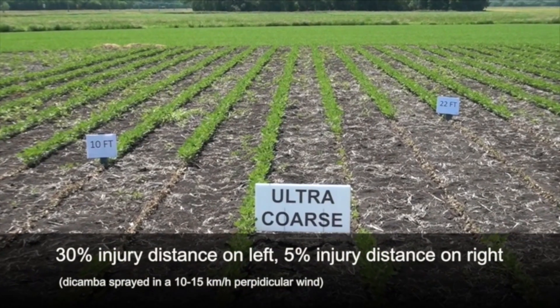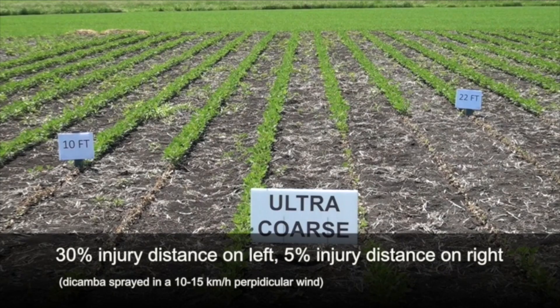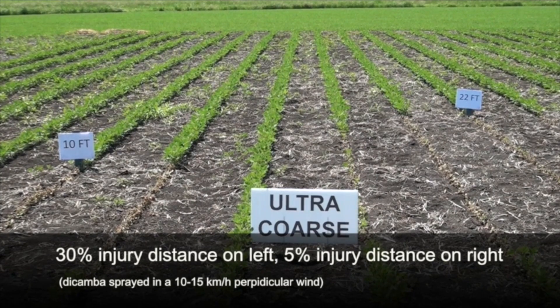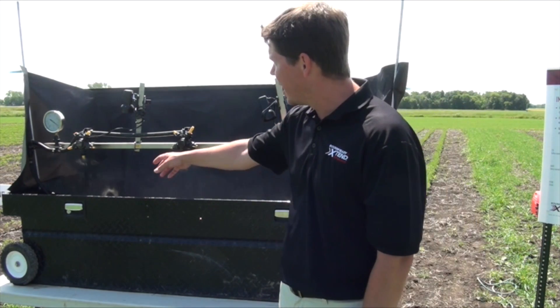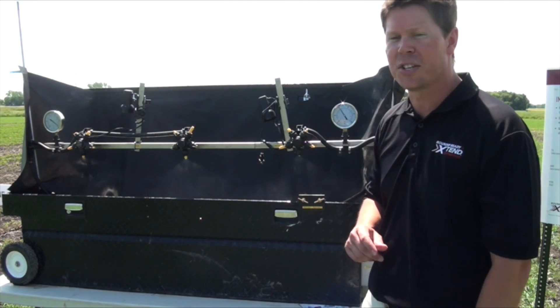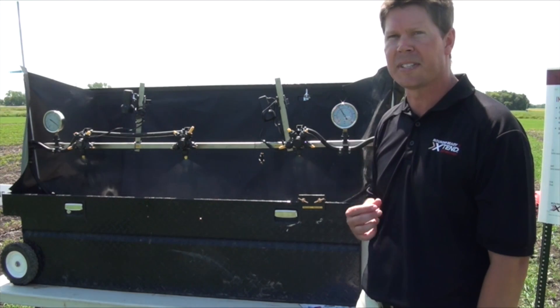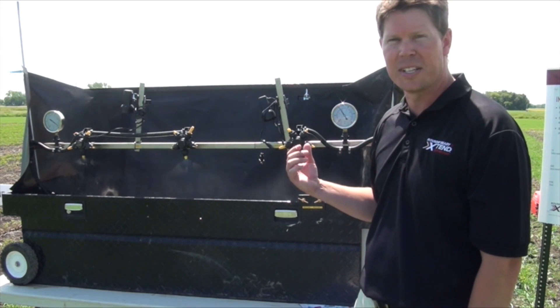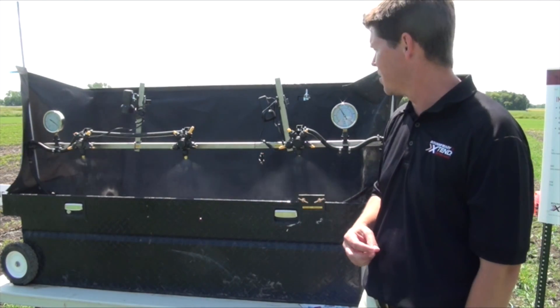If you're running a lot higher pressures, you're basically creating a situation where drift may happen more often. The benefit of using the TTI nozzles is that even if you increase the pressure, they still fall within the very coarse to ultra coarse droplet size range, so you'll always be in a good range for minimizing the drift you see in your field.